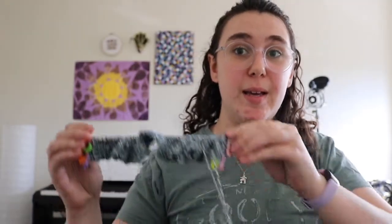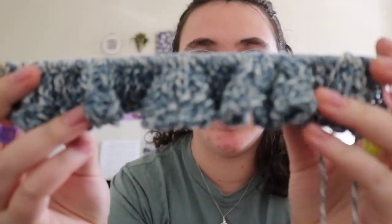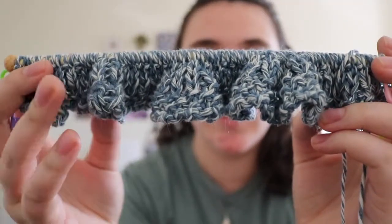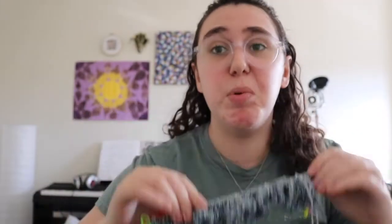I've done my seven rows of one-by-one rib stitch — or at least four rows of rib stitch and three rows of trying and learning. Purling is hard. I'll just put it at that. Purl stitching is hard. Not anymore, but it was when I started.